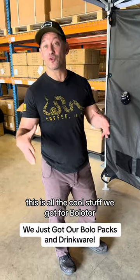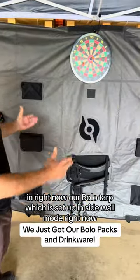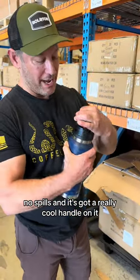This is all the cool stuff we got for BoloTour right now. Our BoloTarp, which is set up in sidewall mode right now. Got these cool drinkware water bottles. And this one's really cool because it's got a chug cap — no spills. And it's got a really cool handle on it.